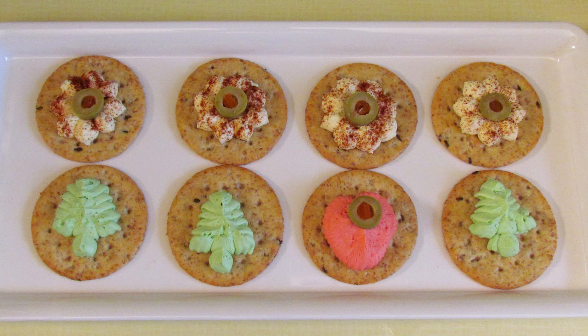This week I'm going to show you how to make some very 1950s cheese appetisers with a cookie press. No baking needed.